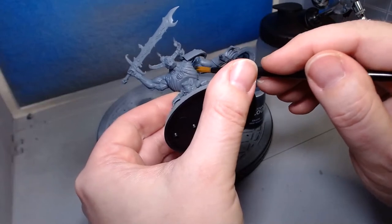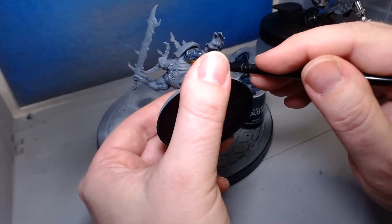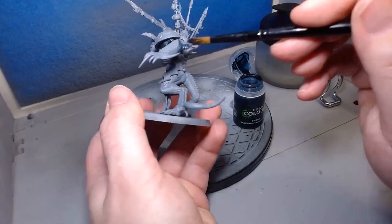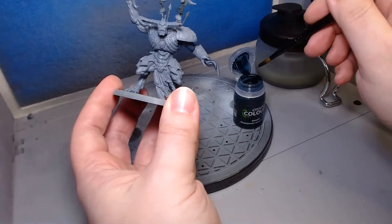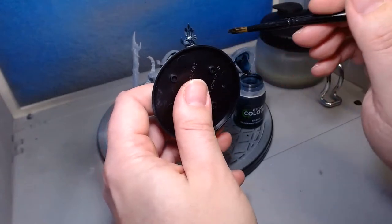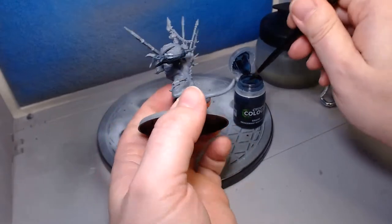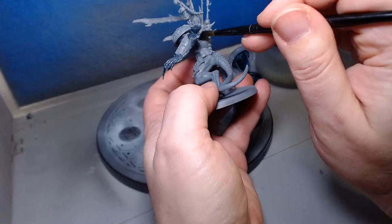We're totally not following the artwork, which is sometimes cool. You can see the shade pools right into the recesses — getting into the nails and underneath the model as well. Maybe I shouldn't have put the base on so early because it's getting in the way, but the shade is getting into all the muscles and it's going to make them look really cool. Getting some of the other parts doesn't matter at this stage.